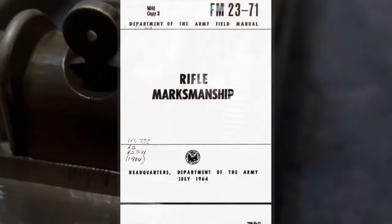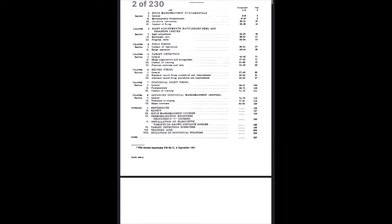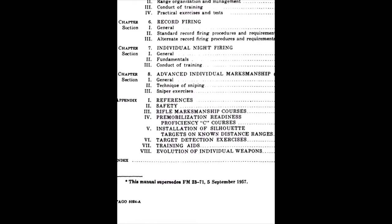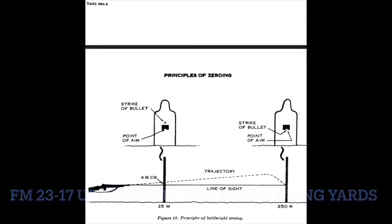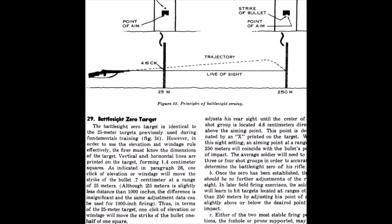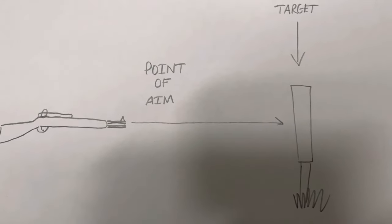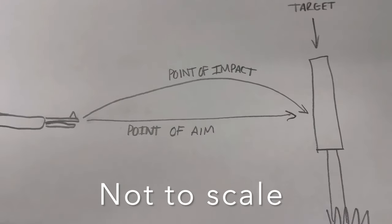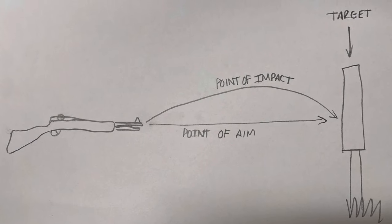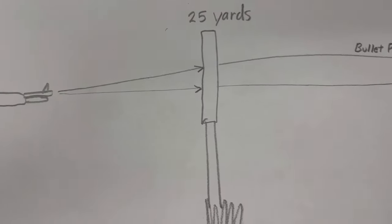According to the Army Marksmanship Manual, Field Manual FM 23-71 — the US Army's mid-20th century marksmanship manual — it calls for a battle sight zero. This means that in order to hit a bullseye at 250 yards, all of your shots at 25 yards will be impacting just slightly higher than the bullseye. The reason for this involves point of aim versus point of impact: point of aim is where you look through the sights in a straight line, while point of impact is a curve — the bullet travels in an arc. You're adjusting the sights so that point of aim and point of impact meet at 250 yards.